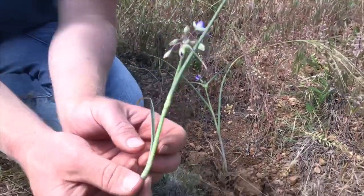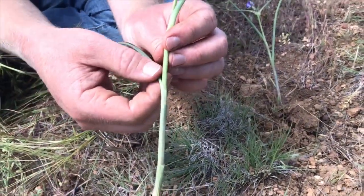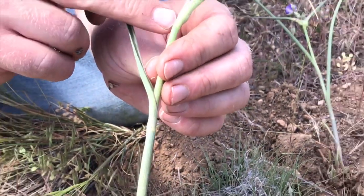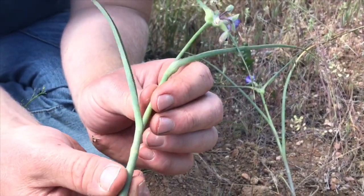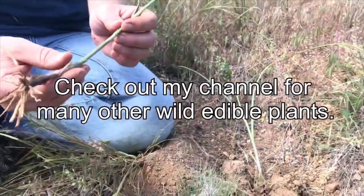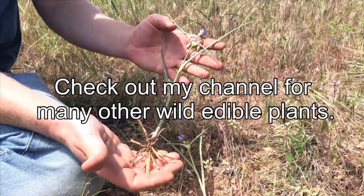One other thing I wanted to point out: you'll notice that the leaves of spiderwort clasp the stem. All along, these leaves just clasp the main flower stem. So that's another identifying characteristic of spiderwort. Check out my next video where I will be cooking up some of these delicious edibles that I harvested today.